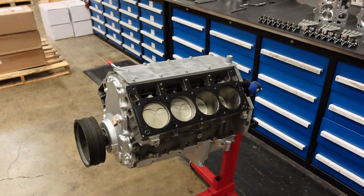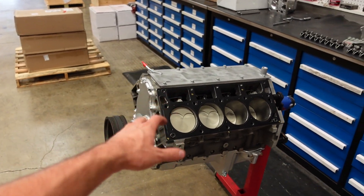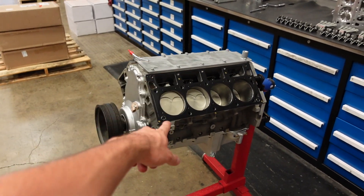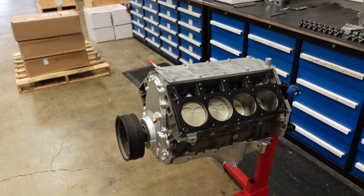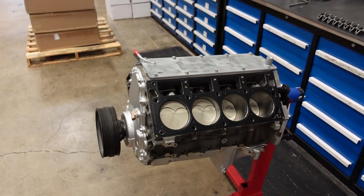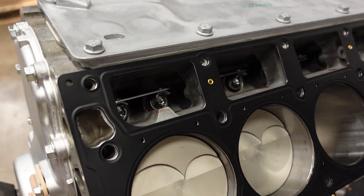In part one, we fully assembled and blueprinted the short block of this engine. To go back over it, we're using an LS3 aluminum engine block with our Smetting Performance 1000 horsepower rated rotating assembly, along with one of our Smetting forged camshafts and Gaterman linkbar lifters.